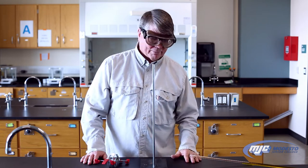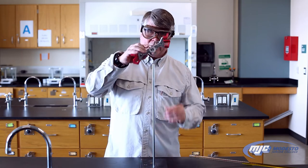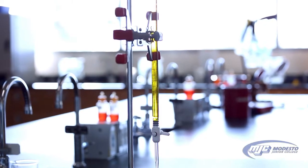This is an explanation of how to use a volumetric burette. And remember, always wear goggles in lab. You're going to need a ring stand, a burette clamp that looks like this, and your volumetric burette, as well as a solution that's going to go in it.